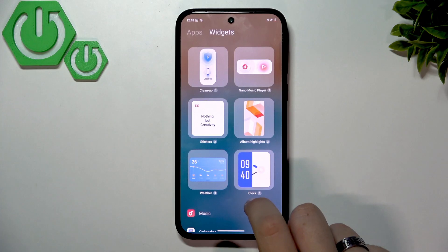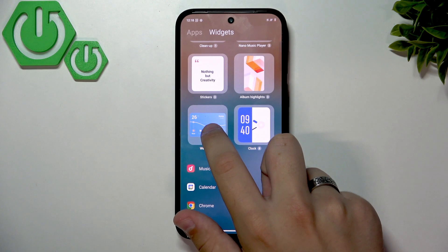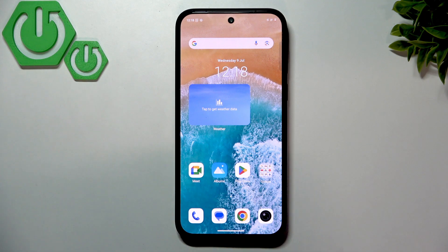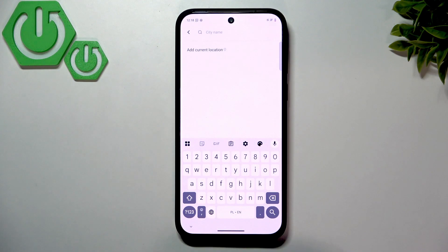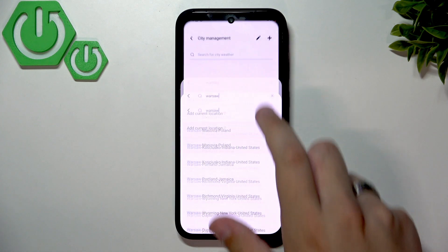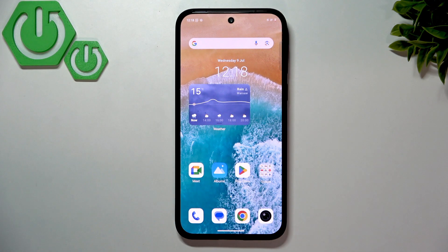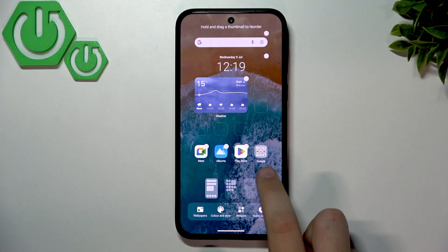We can also go to Widgets and add a weather widget. Hold the weather widget, place it on the home screen, tap to get weather data, click Agree, and enter your city. As you can see, the weather widget now appears right on the home screen.